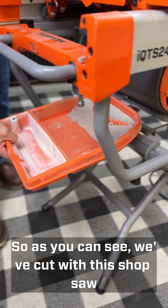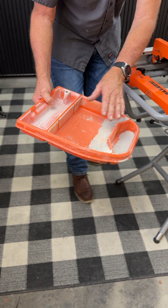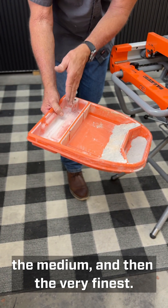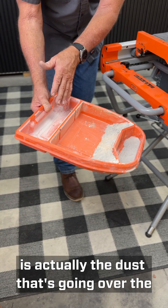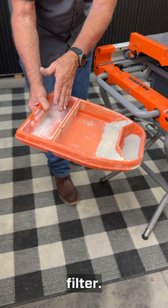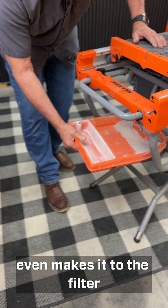As you can see, we've cut with this saw and the material is separated into the heaviest, the medium, and then the very finest. This last chamber here is actually the dust that's going over the filter, so you can see just a small amount of dust even makes it to the filter.